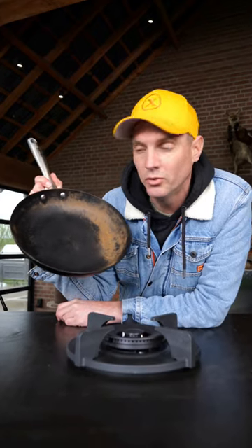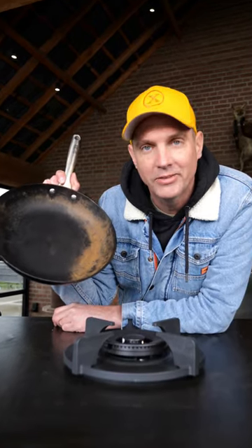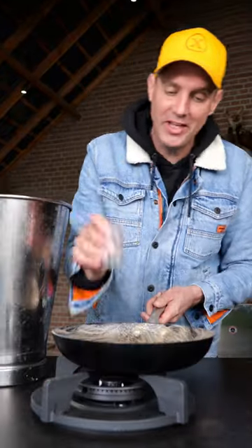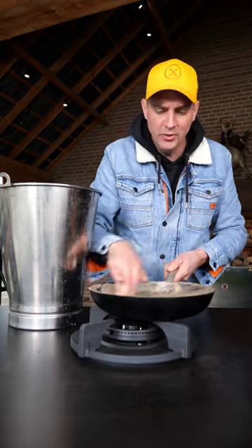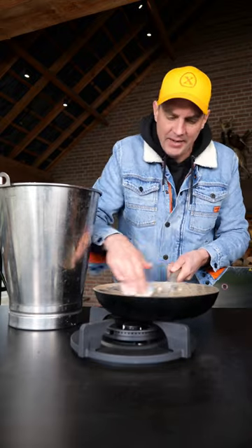I'm going to talk to you about how to restore this beautiful Scottsburg gas iron press pan. You're going to start with a sanding pan and scratch off the rust. No need to go into the bare steel — you just want to remove any rust that might sit on the pan.